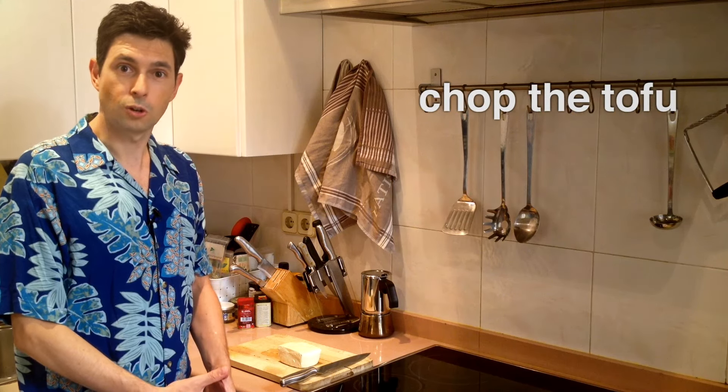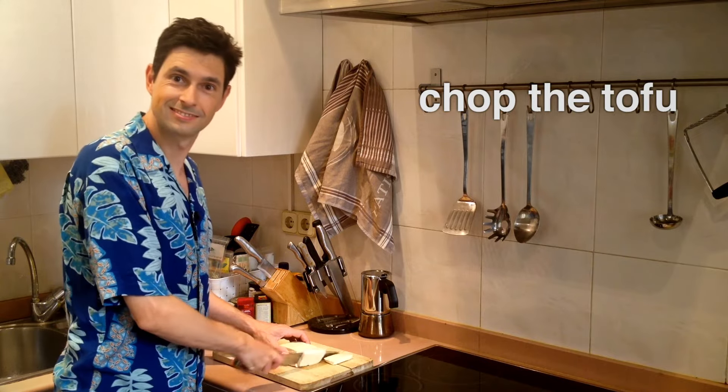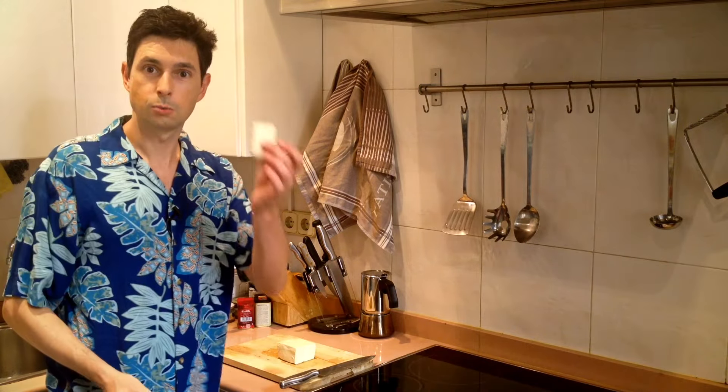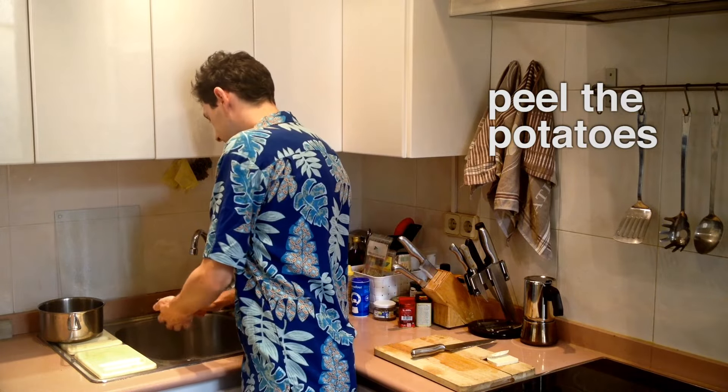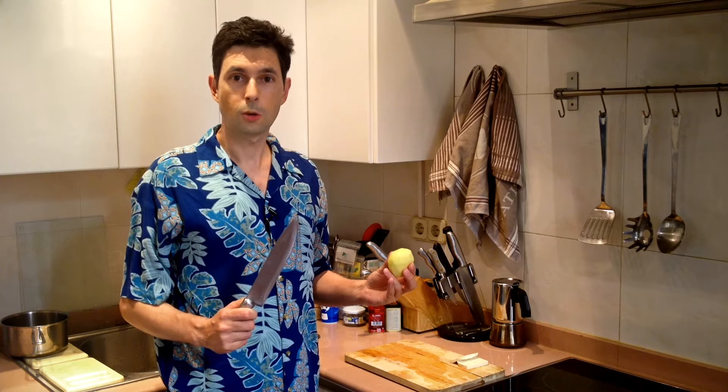I think we are ready to prepare the ingredients. First up, let's chop the tofu. This will be our burger. This will be our cheese. Let's peel the potatoes. Now it's time to chop the chips.